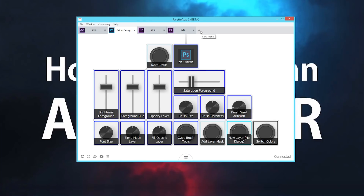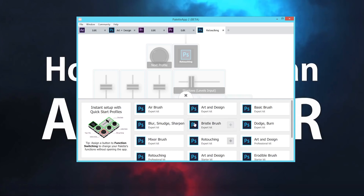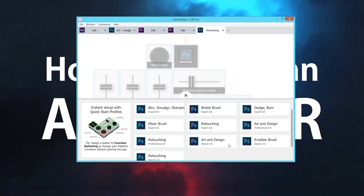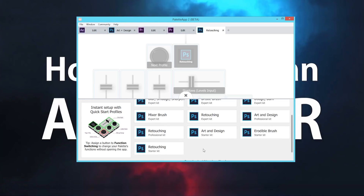One last really cool thing: if you create a new profile for any application such as Photoshop, you can actually load different users' quick-start profiles that people upload to the community forum. So if you have your own workflow, you can upload it, or if you're looking for workflows, you can try other people's through these menus. These are each of the different sizes of kits you can buy right out of the box — starter, expert, and professional — or of course you could build your own.